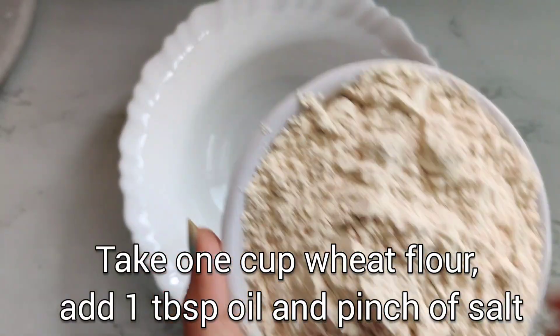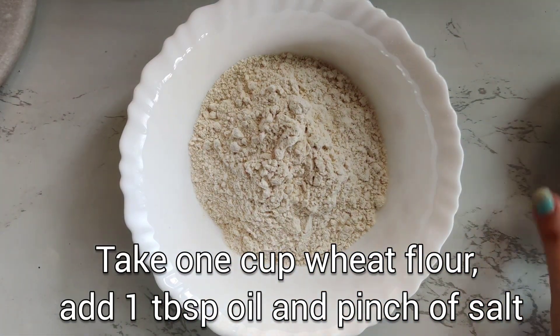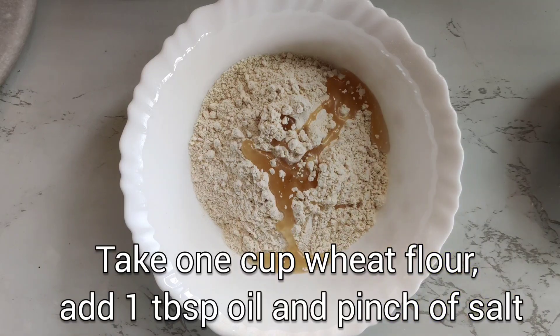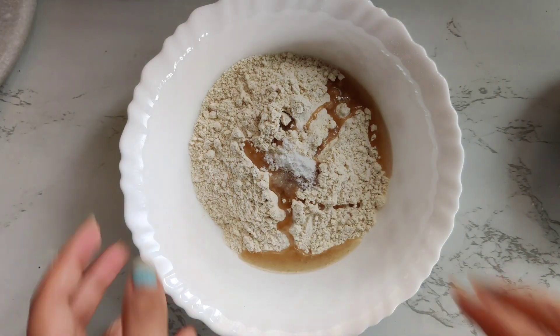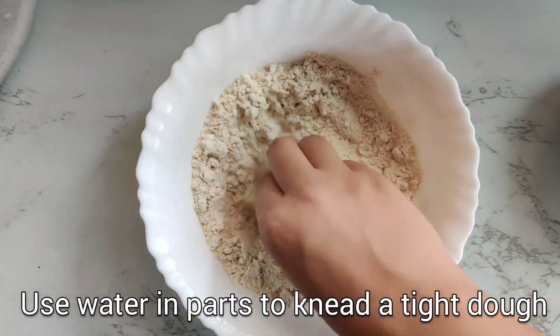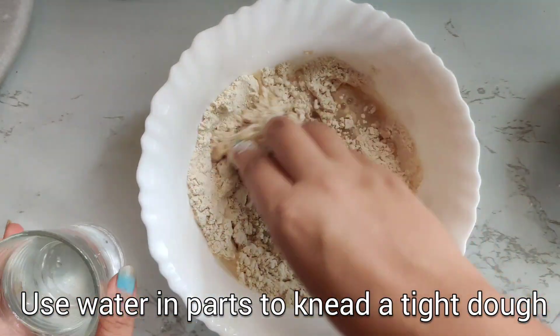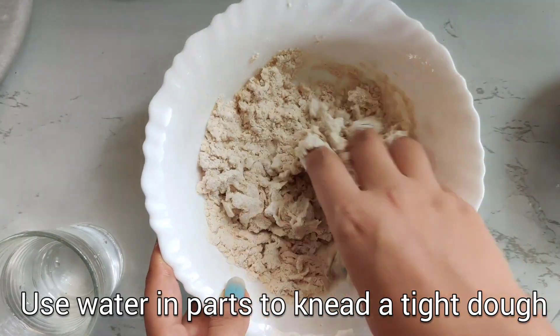First we will take one cup of wheat flour, then we will add oil — around one tablespoon — and a pinch of salt. If you want you can add a little more salt also, because we will not be adding salt later. Then knead properly into a firm dough. Do not use a lot of water; use little by little water to knead the dough.